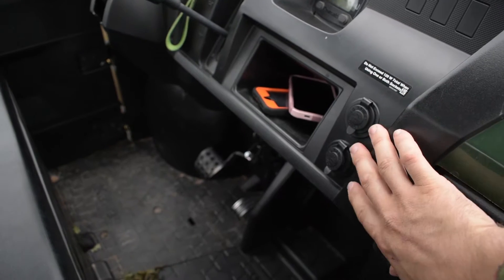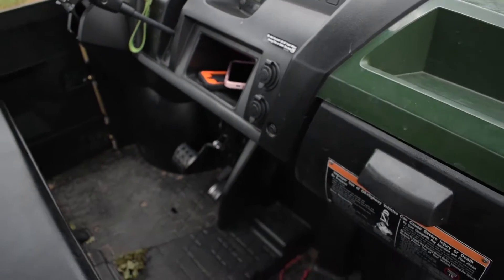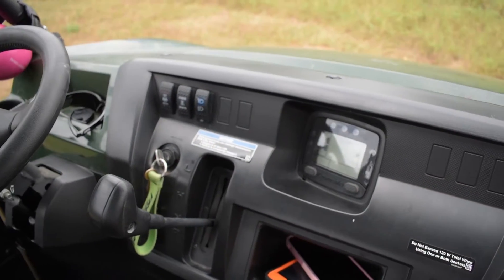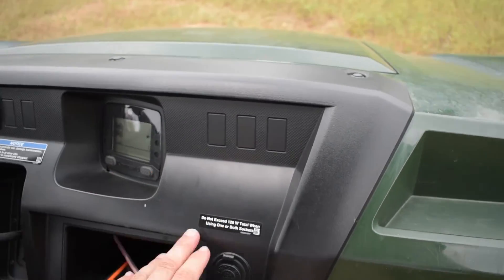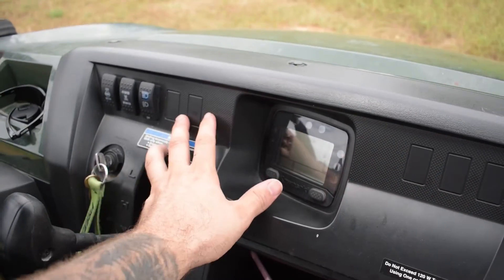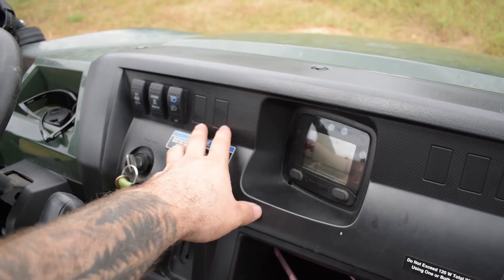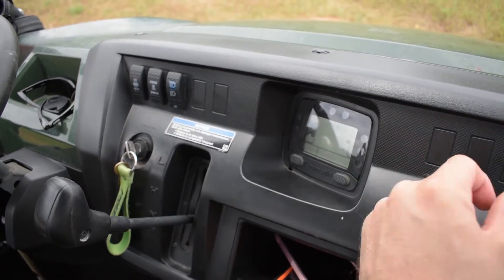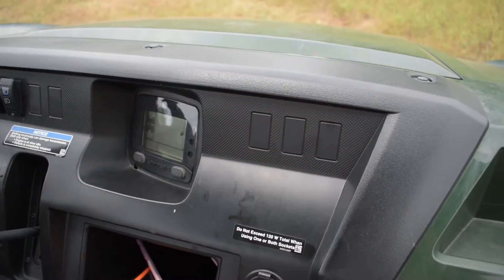There are two 12-volt power ports right here. There are also some switch holes — this base model doesn't have all the extra modifications. If you buy just the base model with electric power steering, you'll get a total of five cutouts for more switches. You can go on Amazon and buy switches that pop right in here. All you've got to do is cut them out — easy, you can do it with a stiff razor blade.